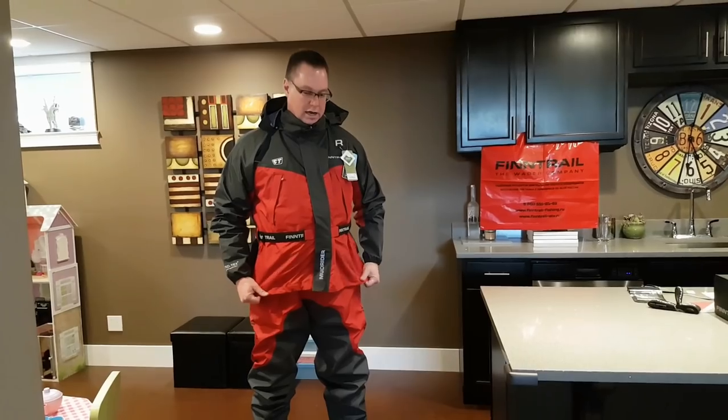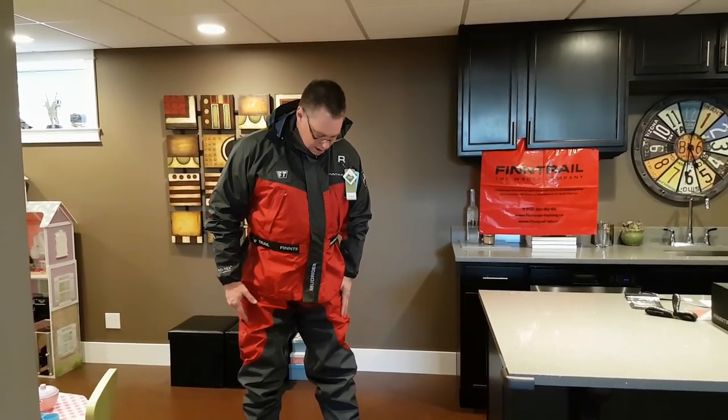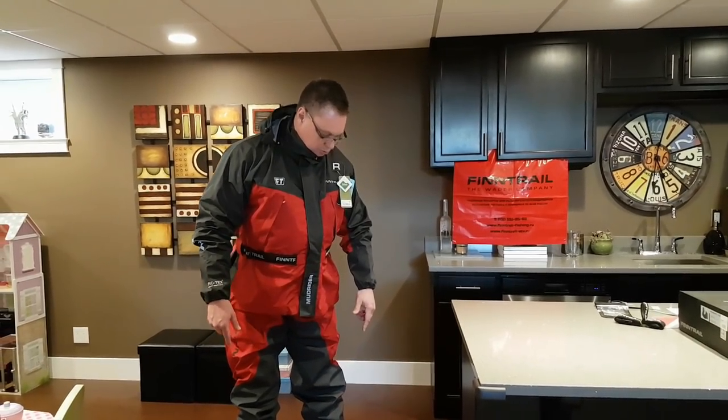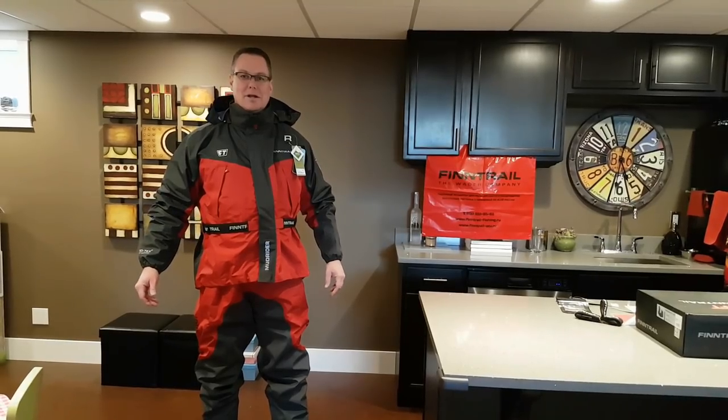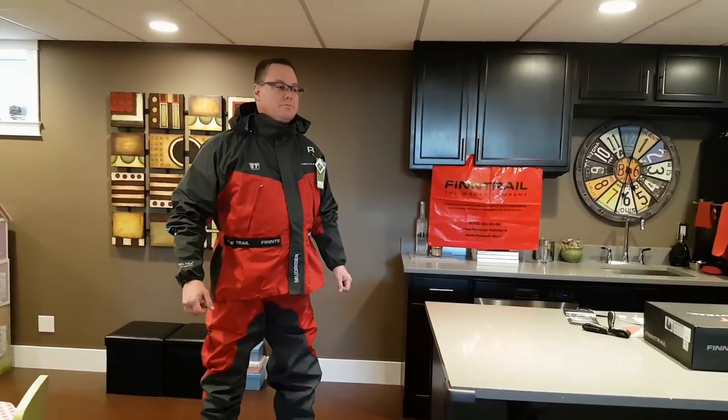So you guys: MudRider jacket, Aquamaster Waders, and the Speedmaster boots — excellent system. Thumbs up. Andre, thank you very much. Hope to get this stuff really dirty and test her out this spring. It's still minus 25 here and still no quadding yet, but we're going to be getting at her soon. Cheers, thank you very much guys, take care.